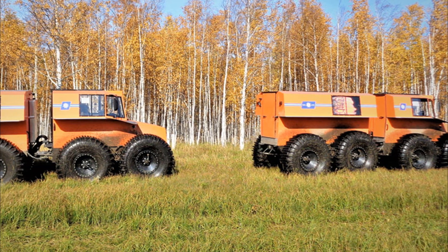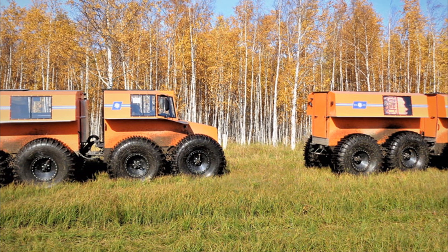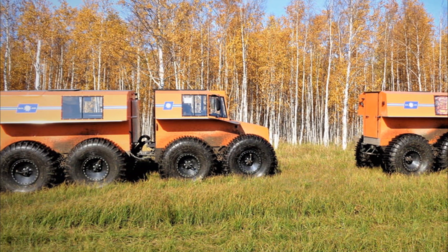Land speed is up to 25 km per hour, and on water up to 3 km per hour.